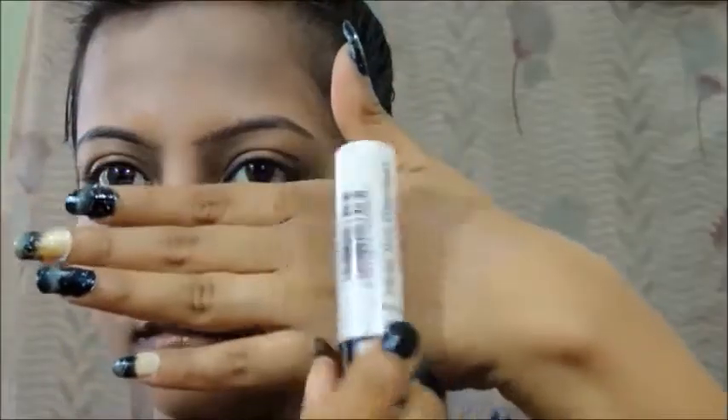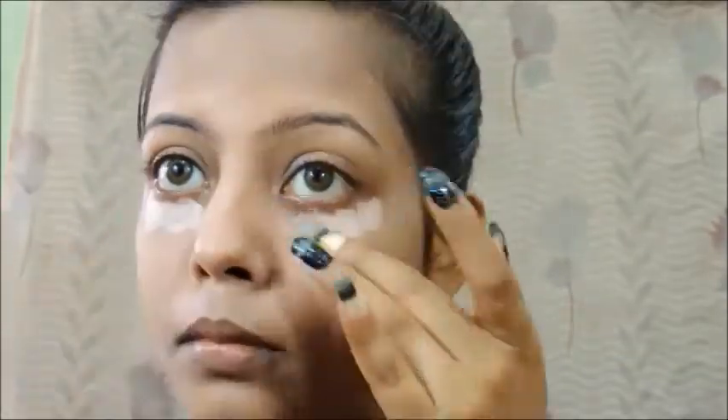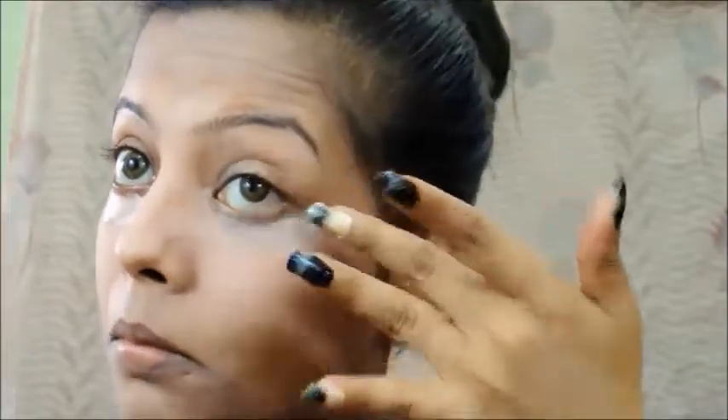Next I'm going to take my Rimmel under-eye concealer and I'm going to apply that on my under-eye area and blend it gently.